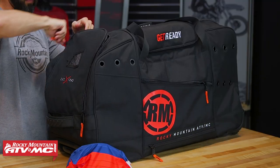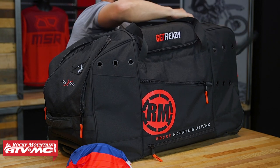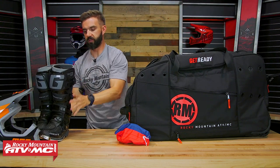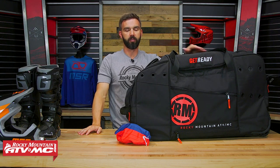For your end compartments, we've got a helmet inside here on one side. On the other side, we have a pair of Gaerne SG12 boots. The SG12 is a great example of what fits inside here because this is one of the taller premium boots out there. I've had gear bags in the past where it was difficult to get both boots into one of the end compartments and zip it up — sometimes you feel like the bag was just going to burst at the seams.